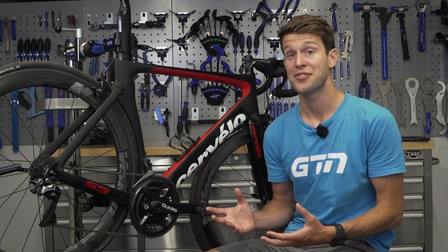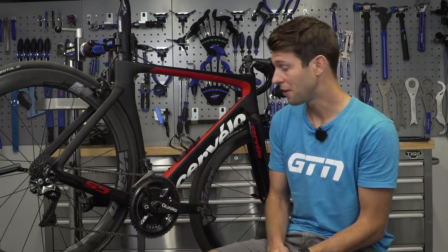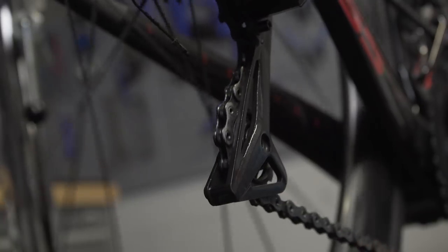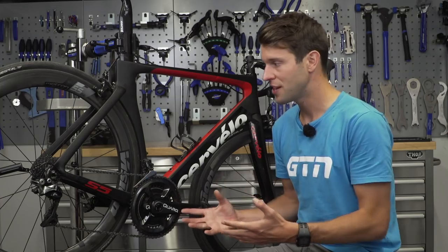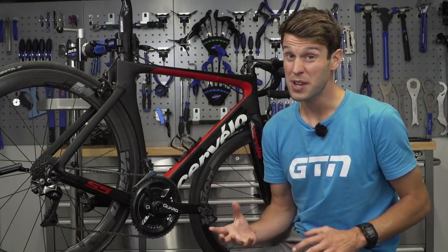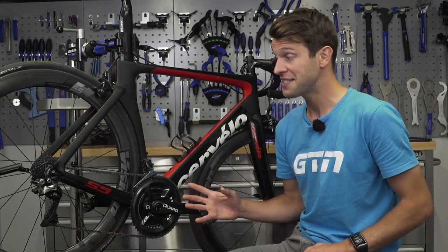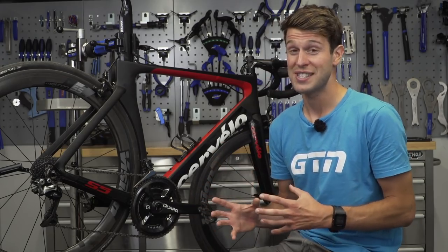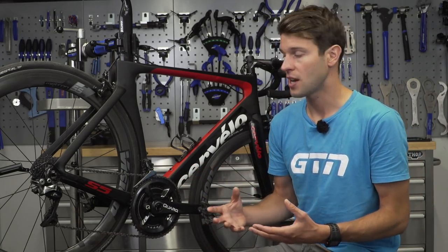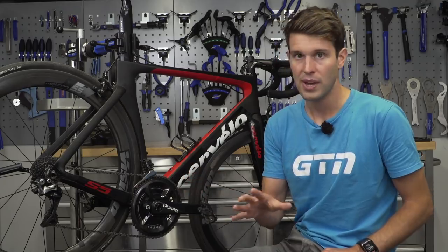It's worth explaining exactly what our drivetrain is. It is essentially all the moving parts that help to move the bike along — we've got our cranks, our chain rings, our bottom bracket, our chain, and our derailleurs. As you ride and change gears, these components all pull and rub on each other. Without a lubricant between them, you've got metal on metal, and throwing grit and dirt in with that gives you a horribly rough drivetrain that will deteriorate those parts. Lubricant will wash away over time, so it's important to stay on top of lubricating these parts.